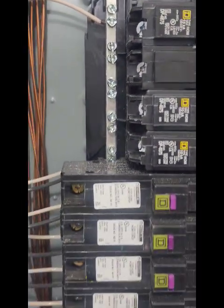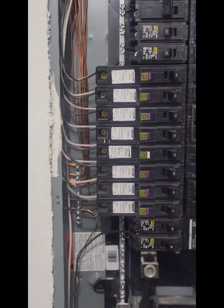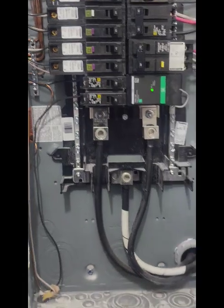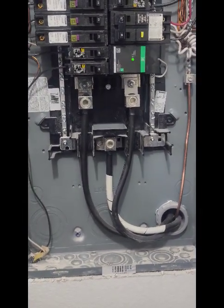This panel looks pretty neat. It's in pretty good condition — they did a decent job of keeping everything where it should be. The neutrals are clearly marked, as you can see with the white wire and the white tape on it.